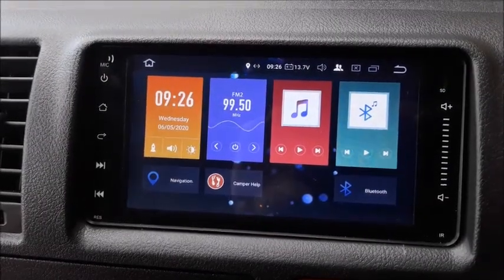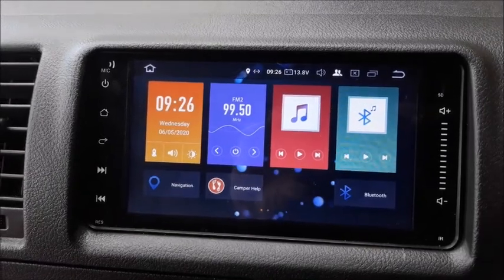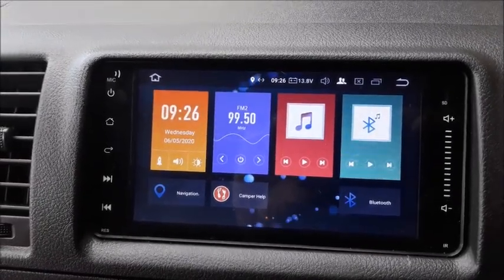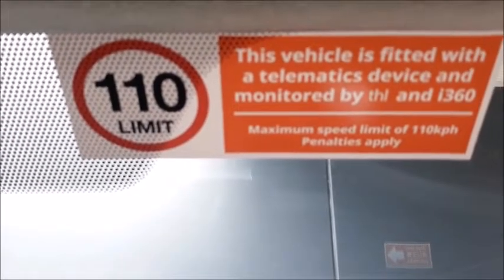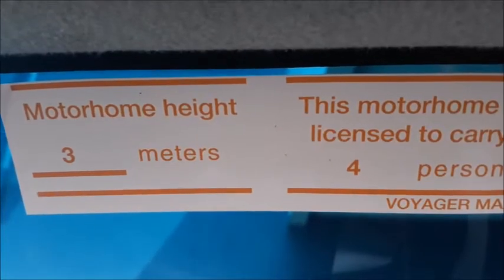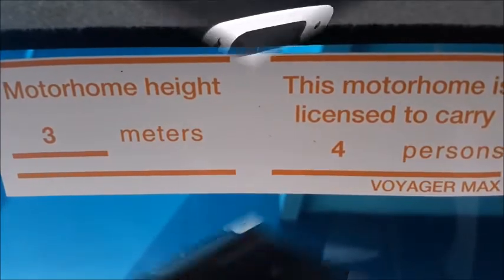Your vehicle is fitted with an in-vehicle tablet. The functions will be explained to you by your local host. On the windscreen there is a decal indicating the maximum speed allowed to drive this vehicle and vehicle tracking information for your safety. Another windscreen decal is showing your vehicle height.